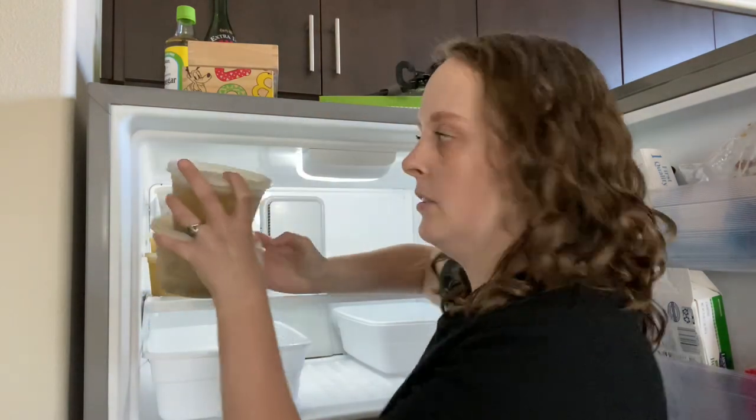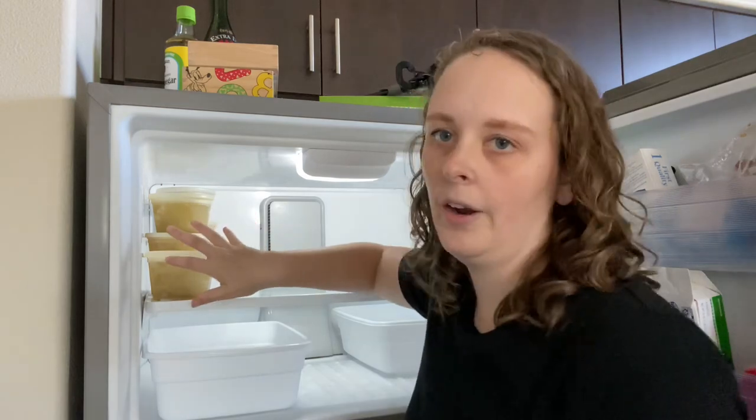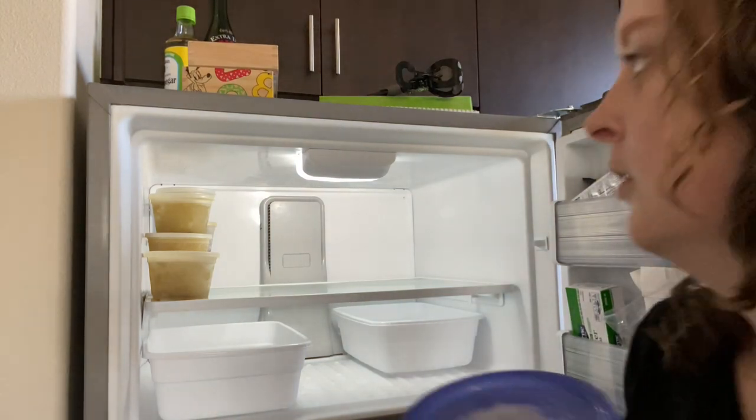I figured we'd put all these tubs of chicken broth and black beans right here, that way it uses the vertical height pretty well and we don't waste a lot of space. We still have some homemade freezer jam — this is really good. I'll link the video where I made this in the description box for you.